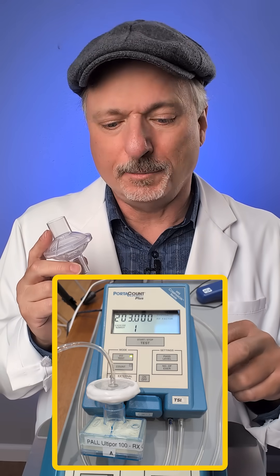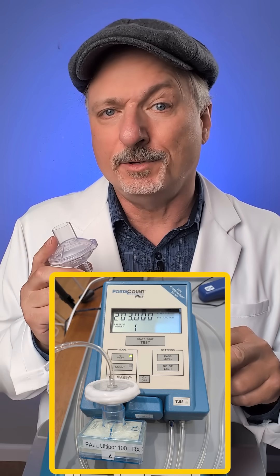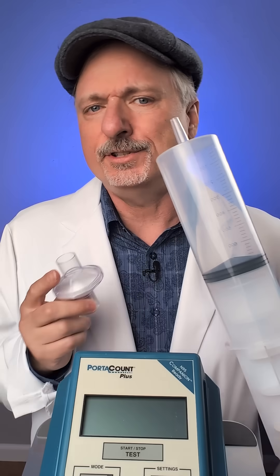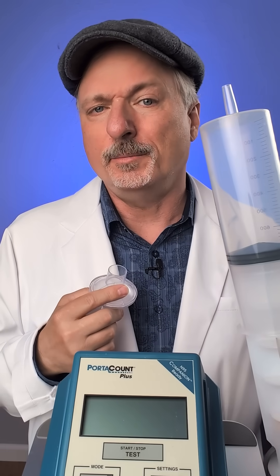First, I tested them by attaching them directly to this particle count testing machine, and they all did pretty well, some better than others, but that is a low flow testing machine at about 0.7 liters per minute of airflow.